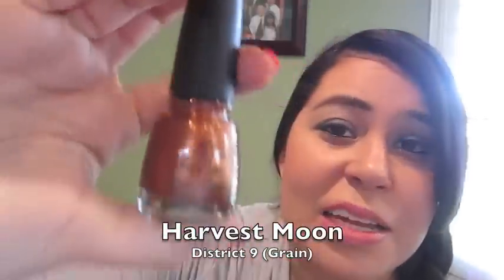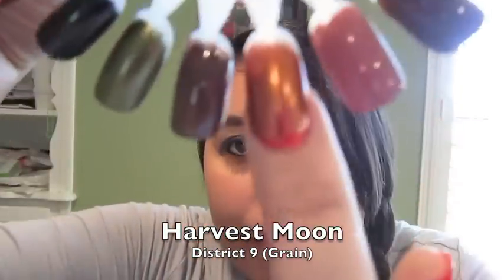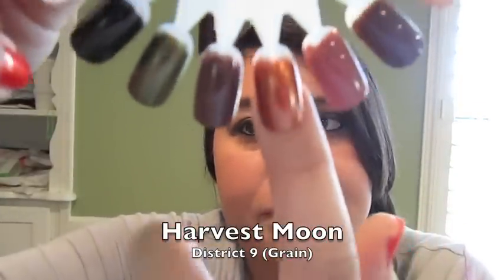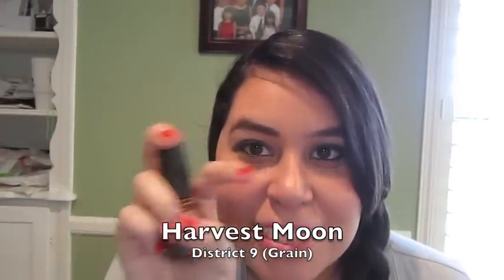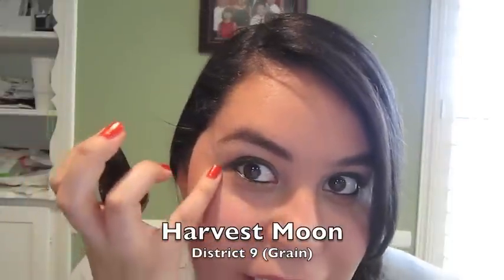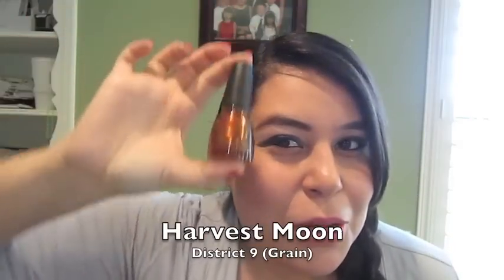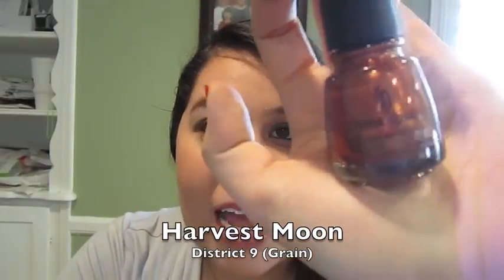District 9 is Harvest Moon, for the Grain District — a coppery, burnt rust-copper color. I would have thought of something a little lighter for grain, but it's really pretty. I really like the original name for this one — it was Cinna, C-I-N-N-A, like the character Cinna, inspired by Cinna's gold eyeliner. I'm actually wearing gold eyeliner right now in honor of Cinna. This isn't really gold, but it's a really pretty color nonetheless.